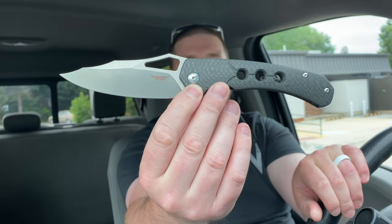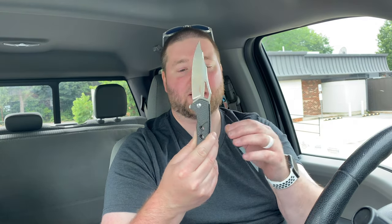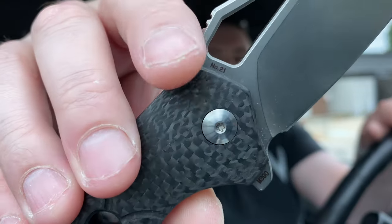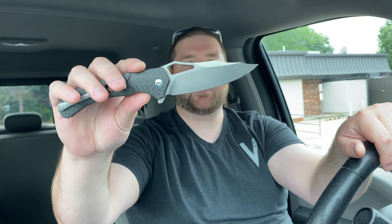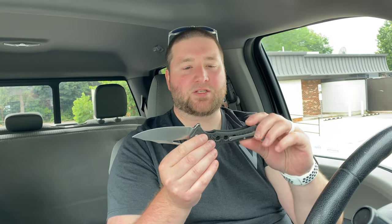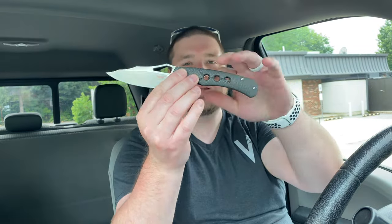It is a stonewashed blade, pretty heavy stonewash, which is cool. I'm not a stonewashed guy — I prefer satin — but it does work on this design. I do kind of wish the hardware had been stonewashed as well to match; that would have been a very nice touch. You'll see the Tepe Designs logo right there on the blade. The blade itself is ridiculous — I don't know what you'd call it, a trailing point, clip point, or harpoon shape — something with a triple poon spoon situation going on.